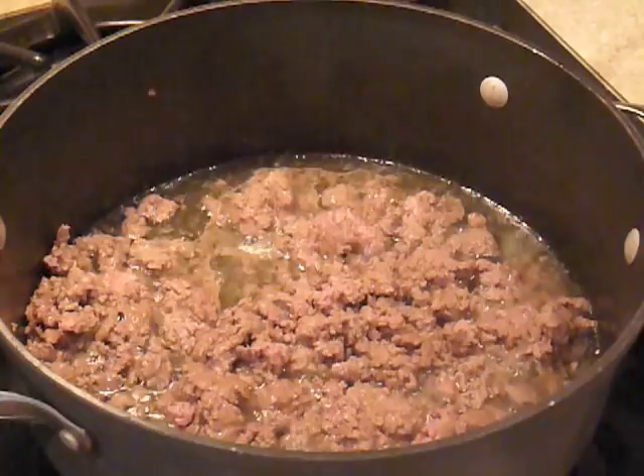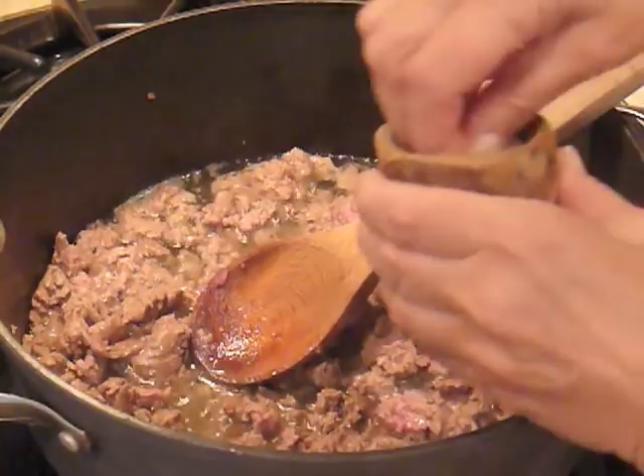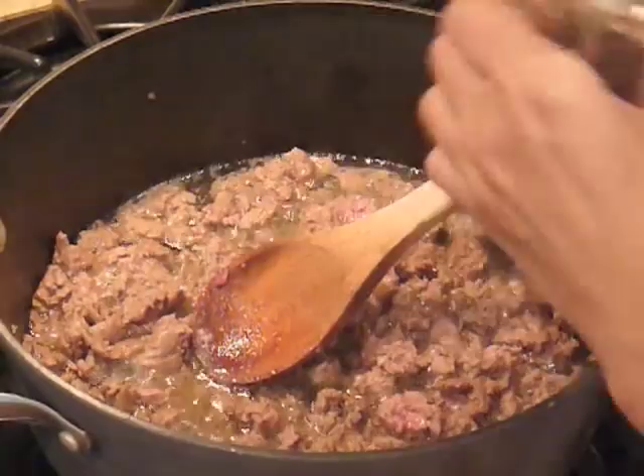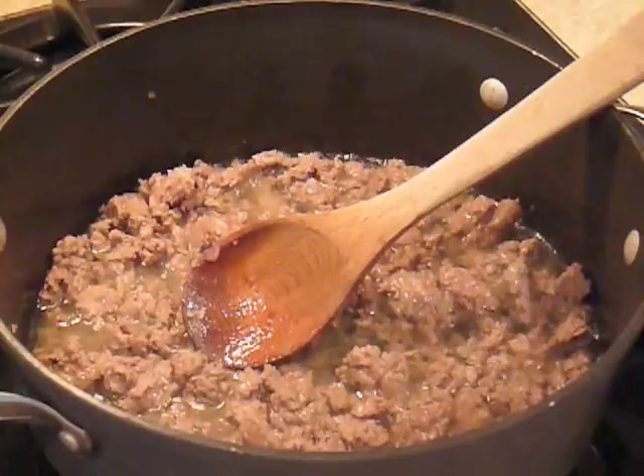We begin this dish by browning our ground lamb in some olive oil. We're going to season it with a little kosher salt and a little freshly ground black pepper. When it's brown on all sides we'll remove the lamb from the pan with a slotted spoon and use the same pan to cook our vegetables.